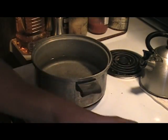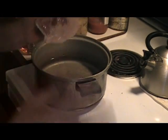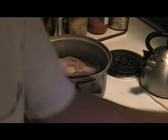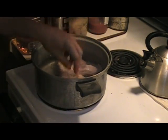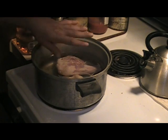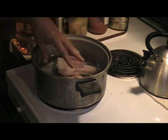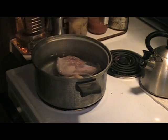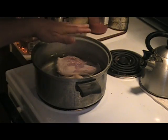A good gumbo has to be cooked in a certain order. First, I've got a pot with two quarts of water, and I'm going to put two chicken breasts in it and boil them for about five minutes. I don't want them fully done — I just want some of the fat to boil off to make the chicken stock for the gumbo.